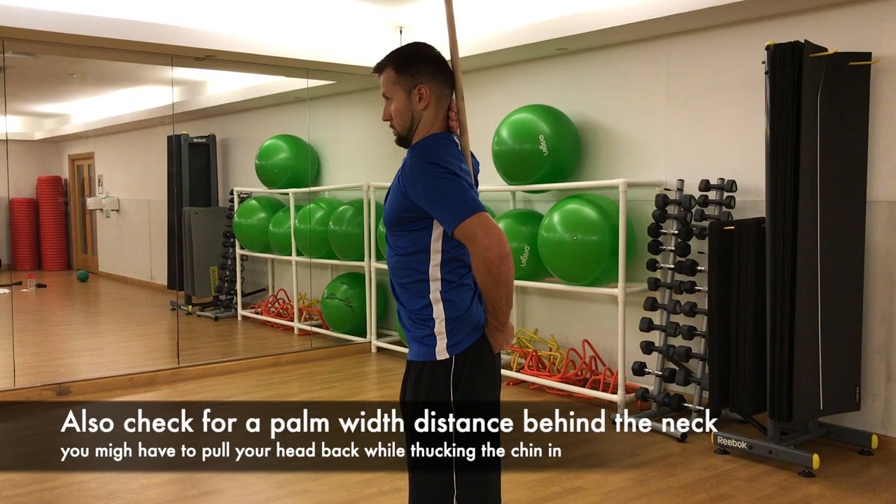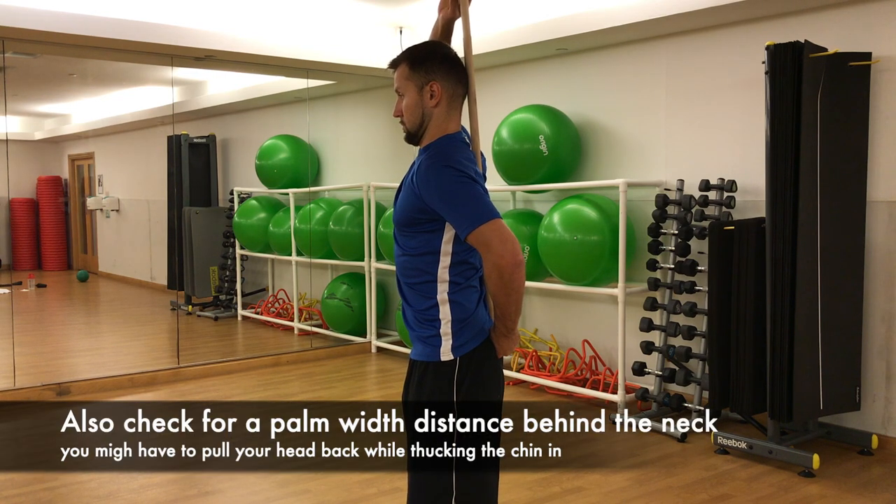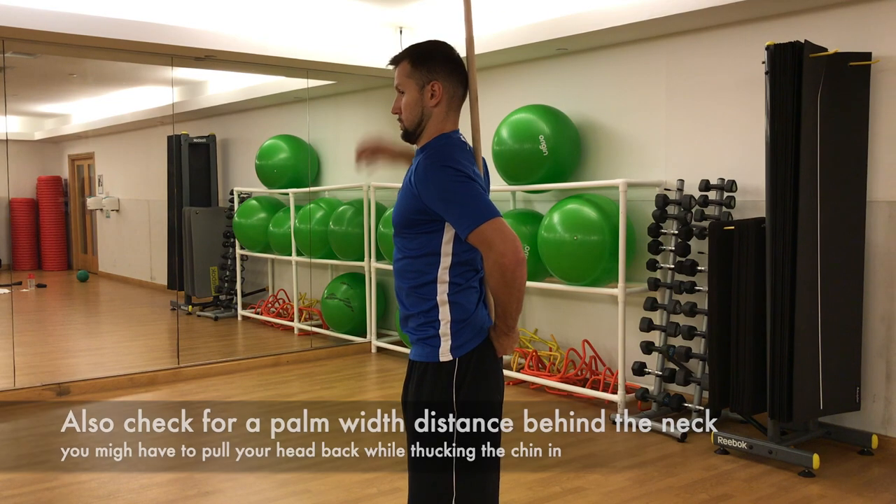Also check for a palm-width distance behind the neck. You might have to pull your head back while tucking the chin in.